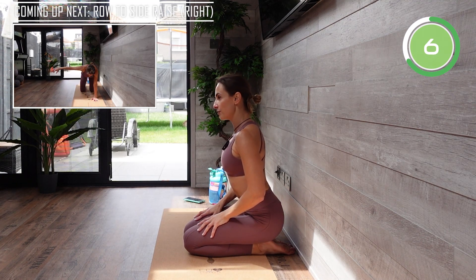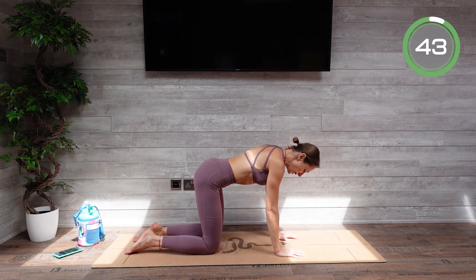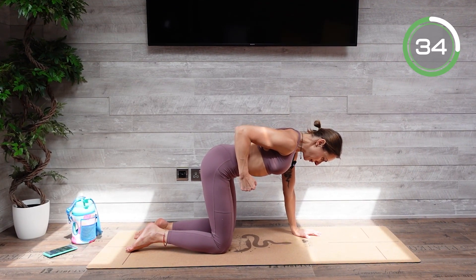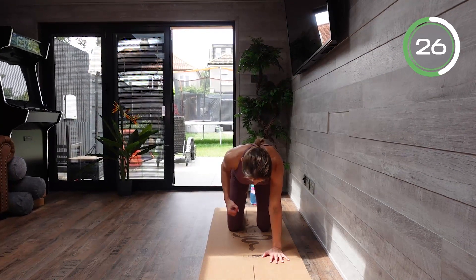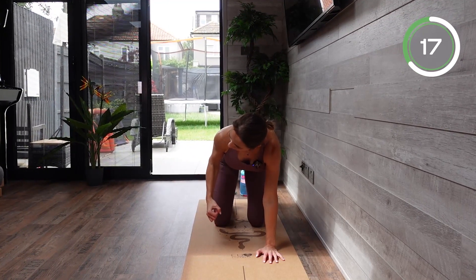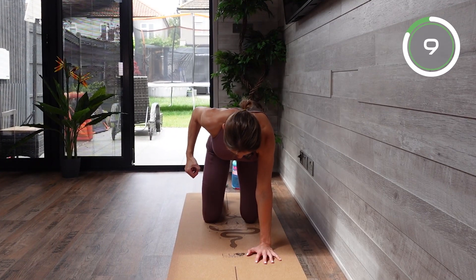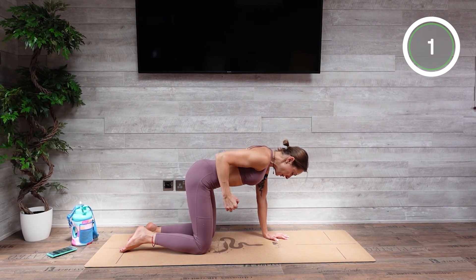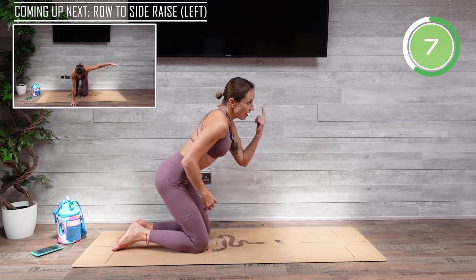The next exercise is going to be a row to side raise. Go onto your floor, knees underneath your hips, wrists underneath your shoulders. Tilt your pelvic floor, abs engaged. From here drive your elbow all the way back and up to the ceiling, keeping it really close to your body. Then bring it back down and do a side raise. Make sure that you're really tensing all the muscles in that arm — not just swinging your arm to the back and to the side. Strong arm, tense your muscles, think about the muscles working. Engage them properly. Do not lock your elbow. Keep tilting your pelvic floor. Drag the arm really close to your body, elbow goes all the way back and up to the ceiling.